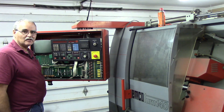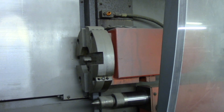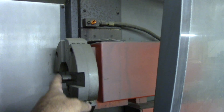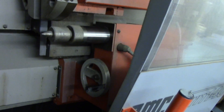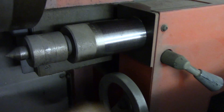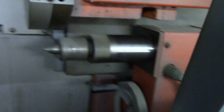Here's a view of the turret — it's an eight-position, it'll hold four boring or drilling tools and four turning tools. It's a good size turret. There's the tailstock — it's a manual tailstock, you just crank it here to lock the quill, and then it's got a bolt down there and you can move the tailstock back and forth.